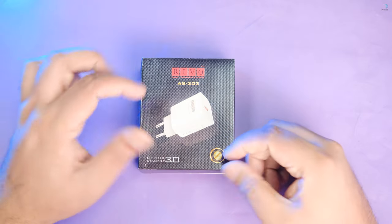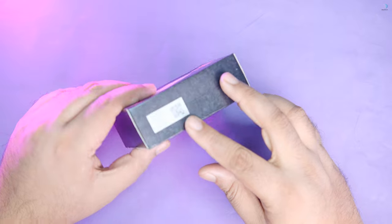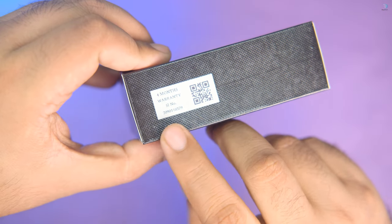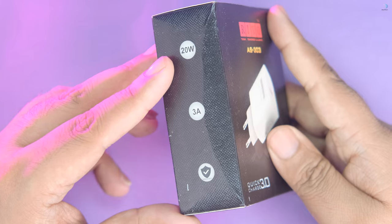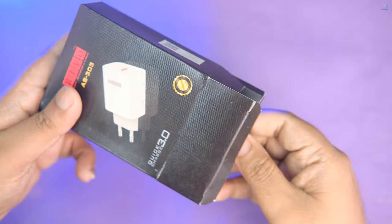This is the Reba AS-303 adapter. This is a Quick Charging 3 adapter. This is a 4-in-1 adapter. The price is 600 taka. You can see the charger.